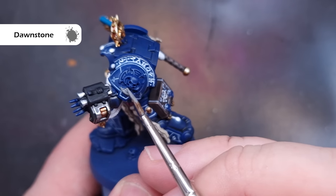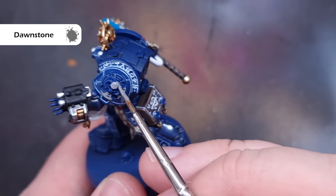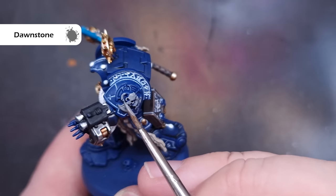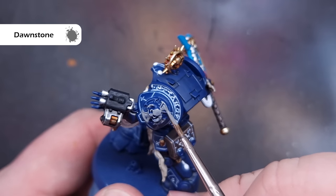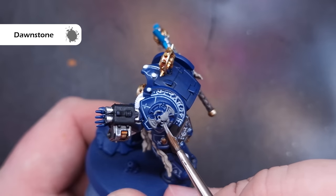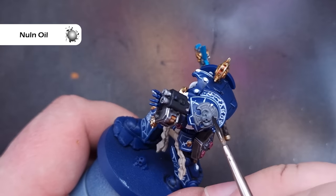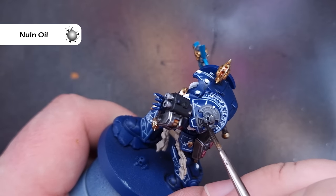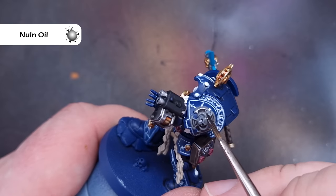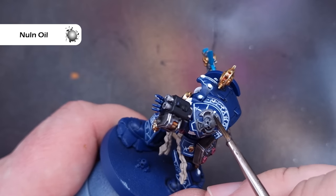I want the Crux Terminatus on the left shoulder to have a stone effect, so I'm going to base all of it using Dawnstone. This colour can be quite thin so you will need two coats — if you put it on in one thick coat it'll take a while to dry and you will obscure some details, so take your time and thin it down a little bit. We'll then shade the Crux using Nuln Oil, making sure it goes into all of the recesses so it really starts to pick up the detail.